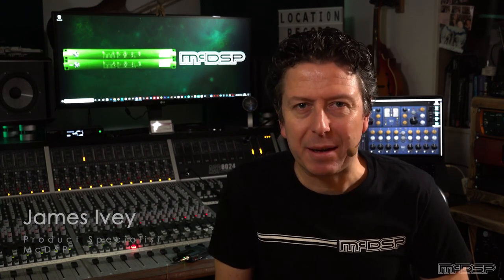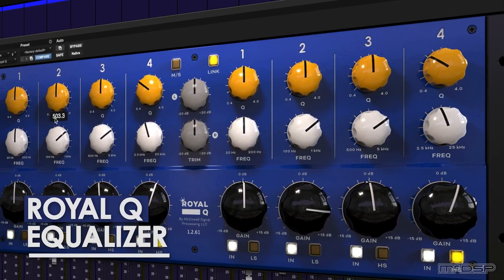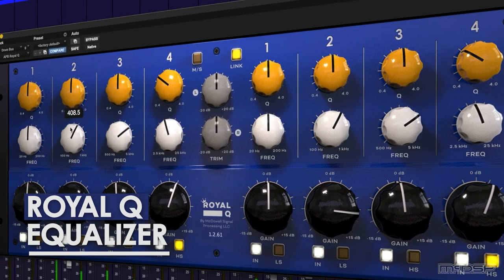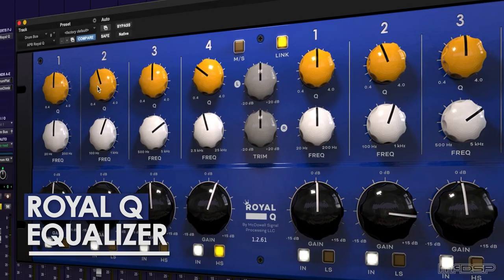Hi everyone, my name's James Ivey with MacDSP. The team at MacDSP have new plugins coming thick and fast for all you APB users out there. In this video we're going to take a look at the new Royal Q, a stereo, dual mono and mid-side 4-band EQ that's only available for the amazing MacDSP APB system.